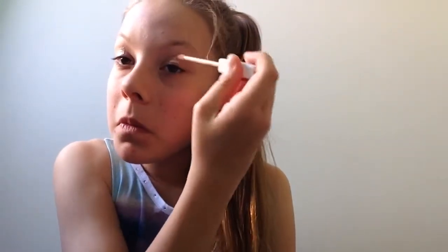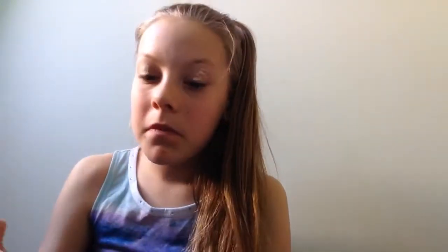I'm using a concealer to cover up all my redness, my veins, and all that stuff you don't want to see when you have eyeshadow on. I'm using the Olmei Clear Complexion Blemish Clear concealer and blending that in with my finger so it's all blended in with no patchiness.